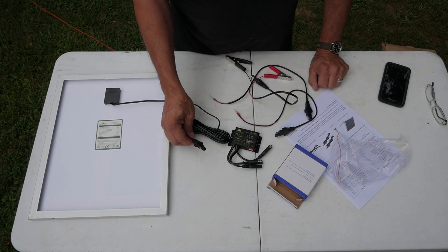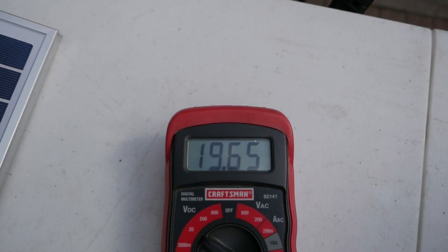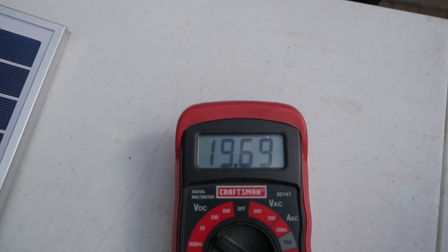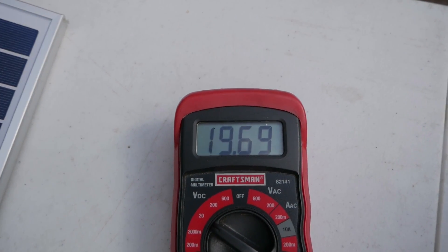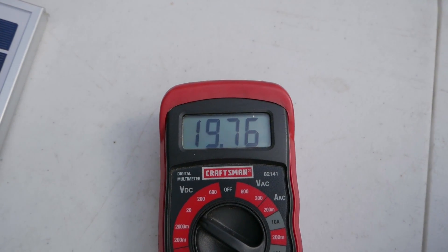The first thing I'm going to do is just throw this thing in the sun and put a meter on it. This panel without the battery connected is putting out over 19 volts — 19.69 volts. That's pretty impressive. I'm happy with that.